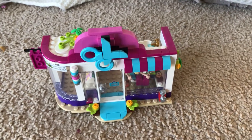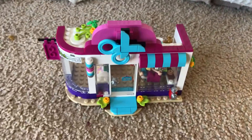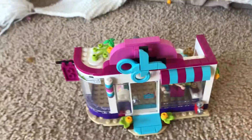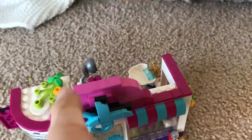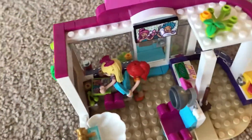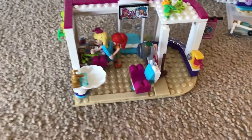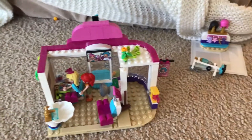Hi everyone, welcome back to Quick Stick Kids. Today I'm going to be showing you my Lego set. This is the hairdressers and this is the inside of it. Right now we've got the hairdresser doing some hair and she's watching the iPad while she's brushing hers.